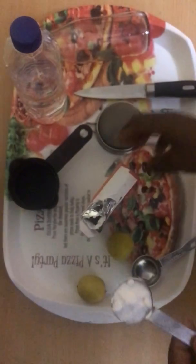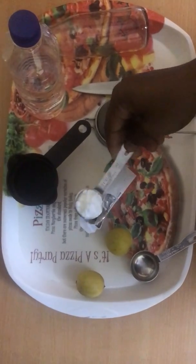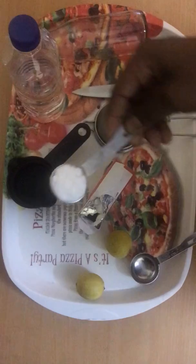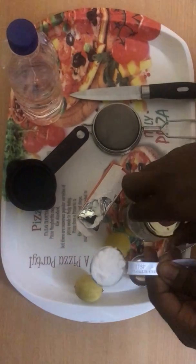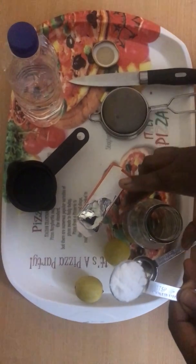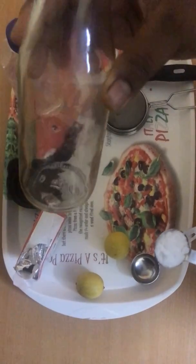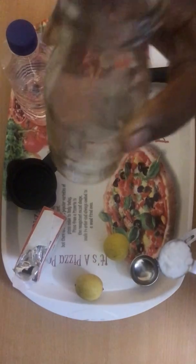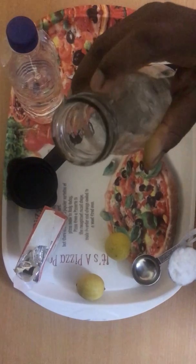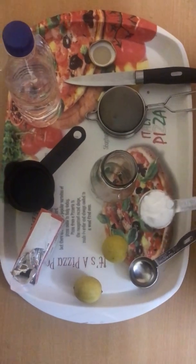Also, the lime — lime contains citrus that serves as a fresh breath, so it also helps to stop the bad odor. We need a glass bottle to use for mixing everything together. If possible, get a bottle that has a wide mouth.